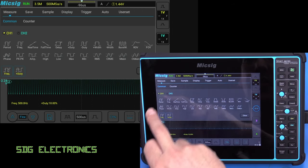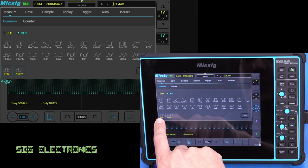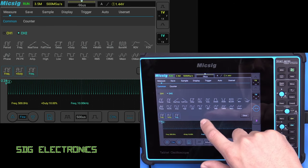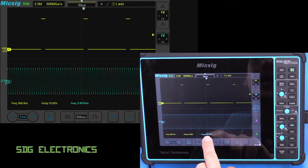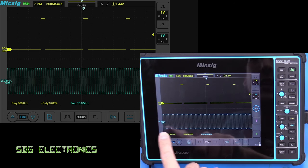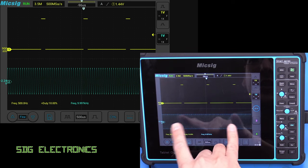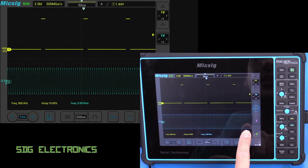If we come down again from the top and pick channel 2, we want to measure the frequency of that as well. That appears at the bottom in a turquoise colour — 10.1 kilohertz. It does vary a little bit, because these measurements are not done through a counter mechanism; they are done based on what's available to see on the display.